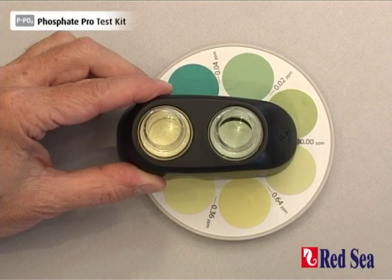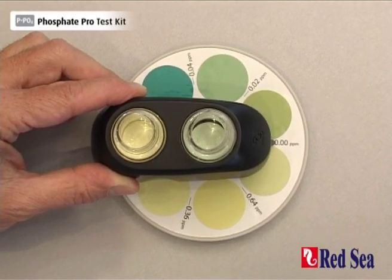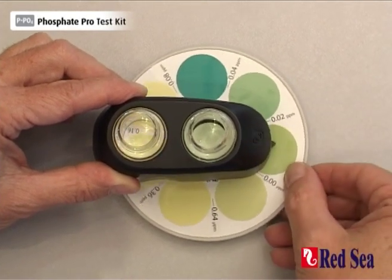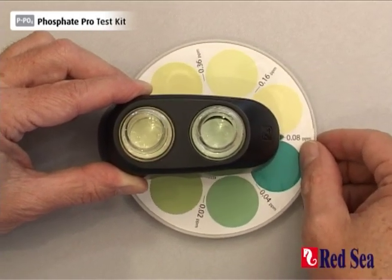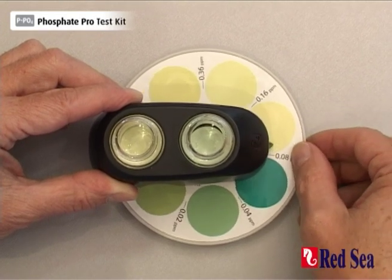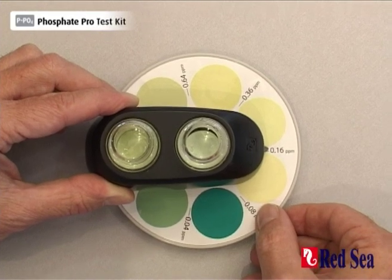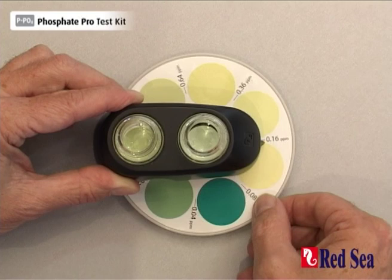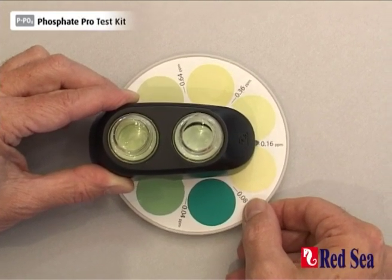Now looking from above, we rotate the disc until we get a color match between the two vials. Starting from the zero, we move around and we see that when we reach 0.08, we have got almost a match, and 0.16 is also almost a match, and therefore our actual reading is probably somewhere in between 0.08 and 0.16.